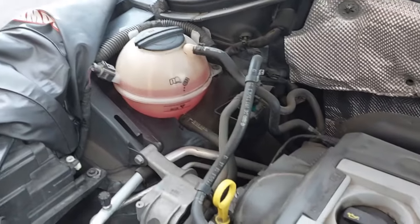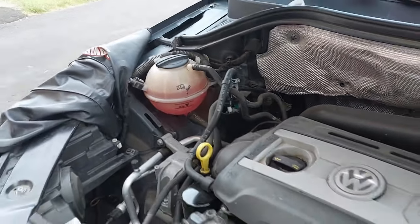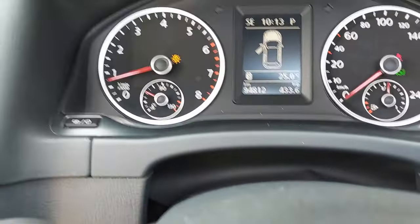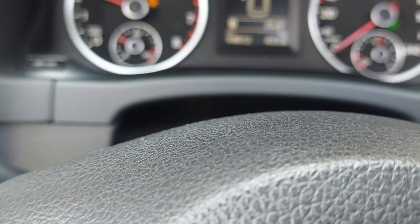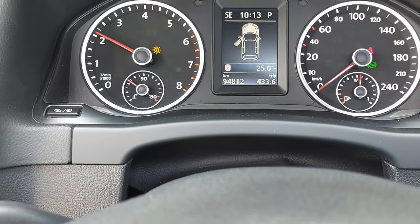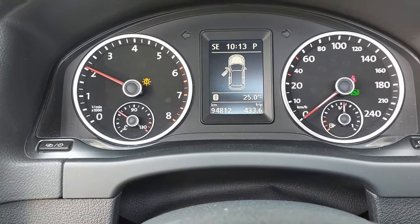Now the engine is running and the coolant is filled up, so we are going to go back inside the vehicle and rev the engine up to 2000 RPM and keep it like that for approximately three minutes.